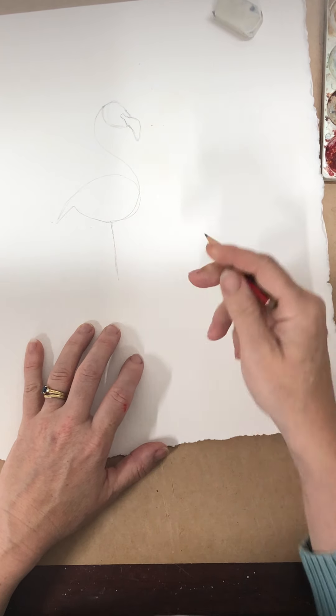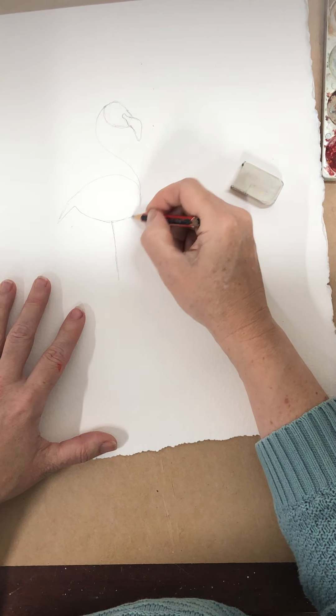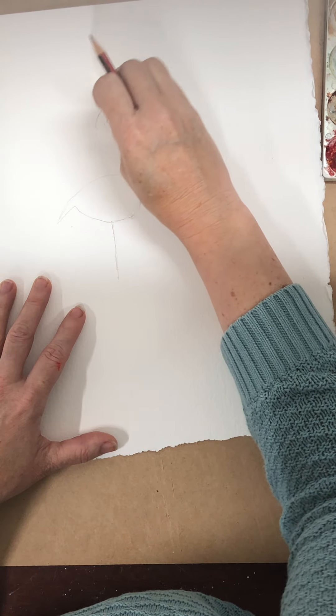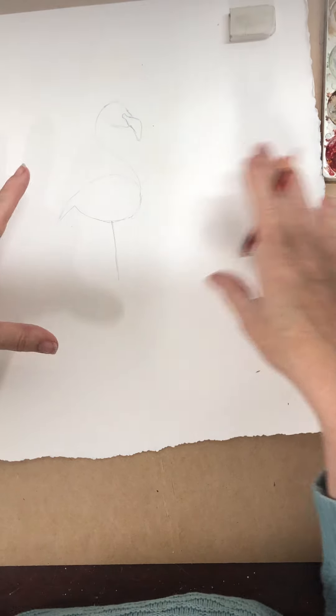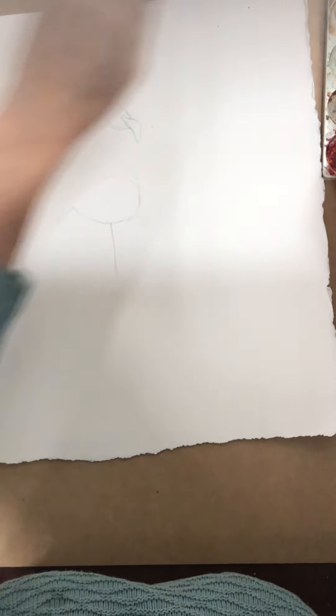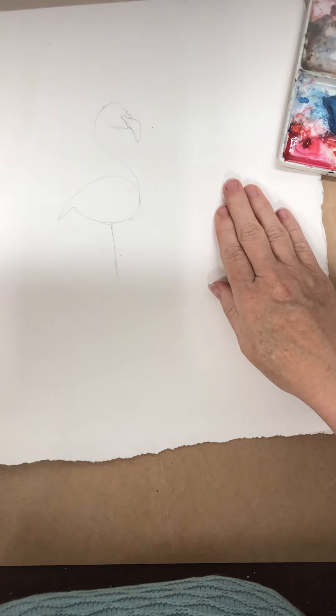I'm going to leave these pencil lines pretty dark so you can see what I'm doing, but if you're painting it yourself, put your eraser over them and make them a little bit lighter so you don't have lots of dark lines in your actual painting. Now we're ready to paint — really simple painting. The hardest bit is drawing that big shape in; it might take you a few goes to get right.